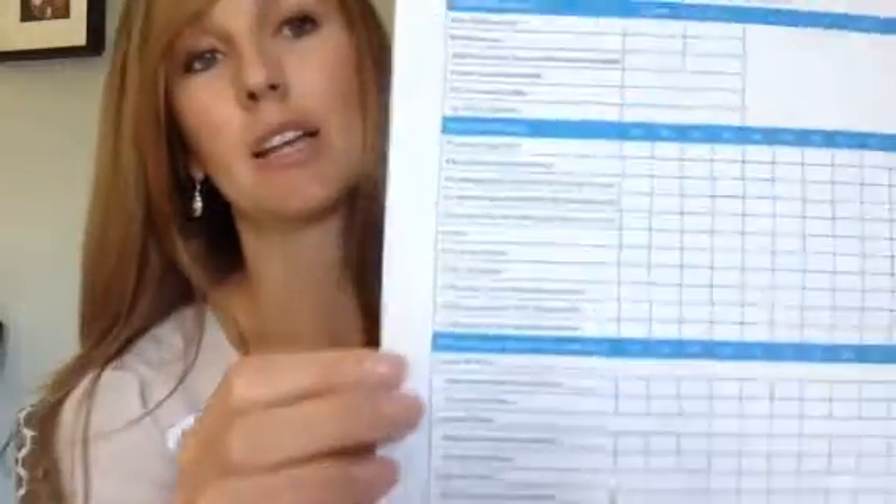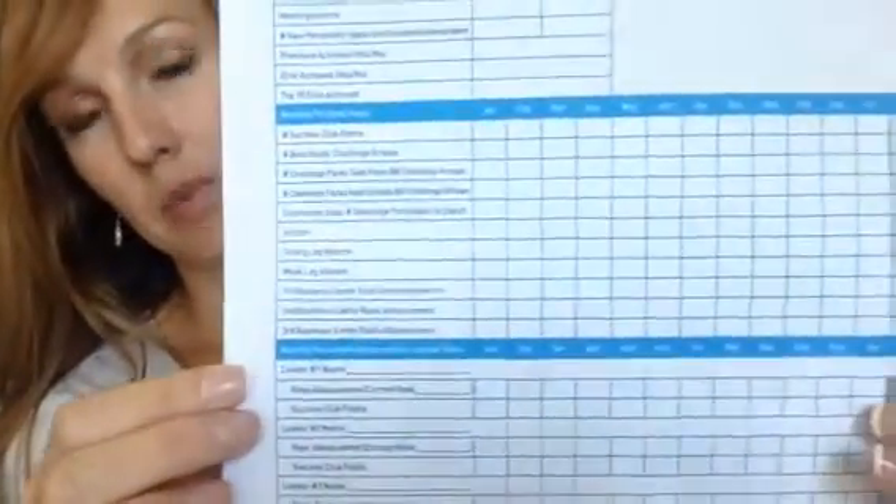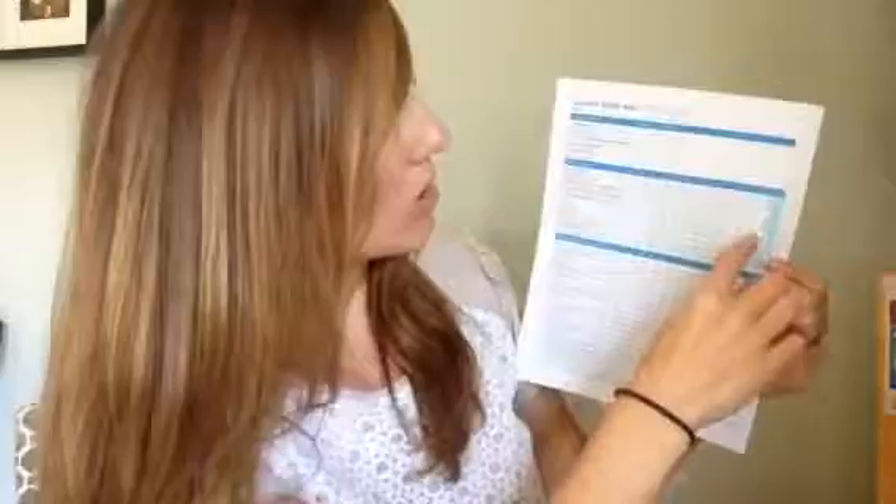This is the important part — you can see it has different things we're going to track. We also track these on our business activity tracker every single week, so this goes with that. It has the months across the top. What you would want to do to fill this out is take your year-end goal for your income and enter it in the income year-end goal field.